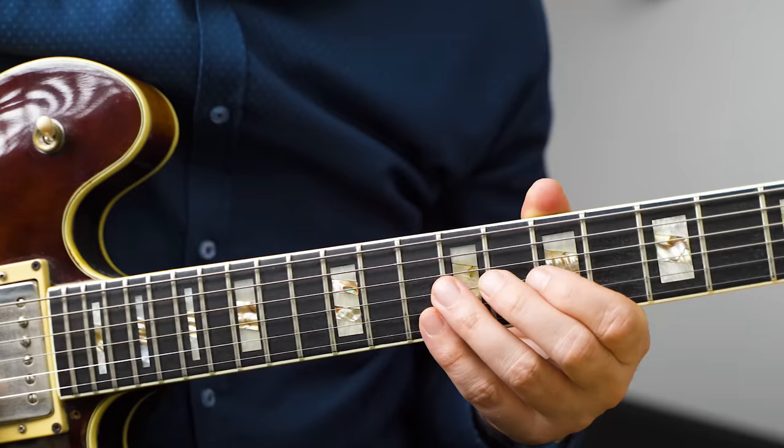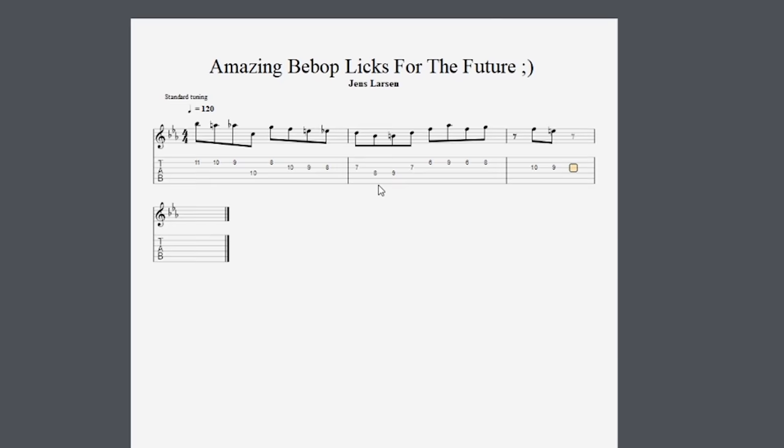Obviously you're not going to learn to play bebop by just studying three licks, but if you want to add that sound to your playing and mix in some bebop in your solos, it's not a bad place to start. And if you want to learn how to play jazz, then you definitely also want to check out these lines.